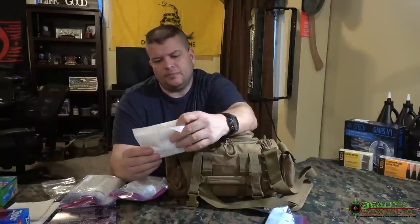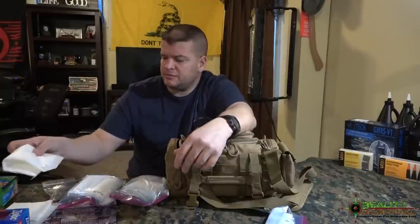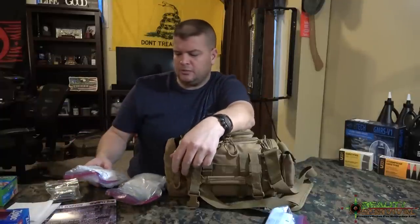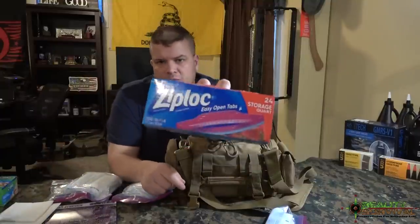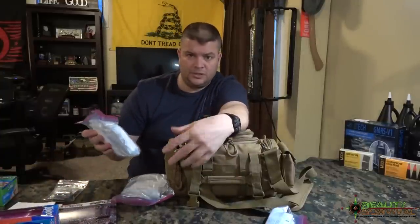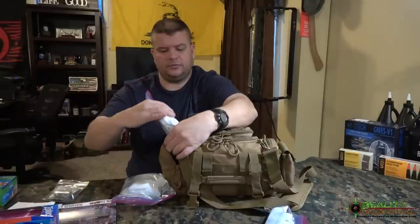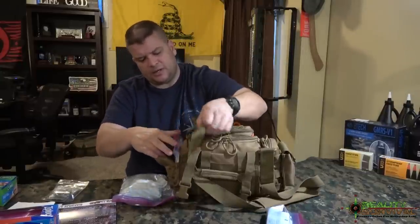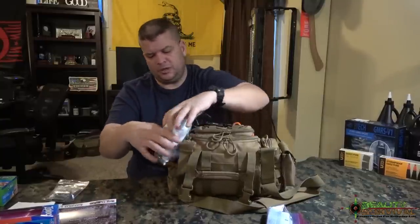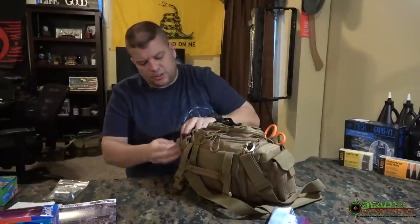Pretty much everything except the tape is inside Ziploc bags with easy-to-open tabs. The idea is that you can get it open quick and easy with your gloves on, and it keeps them clean and from getting wet. I wanted that gauze right there because that's going to be one of the first things you need to grab — being able to get that gauze in place as quickly as possible to control the bleeding.